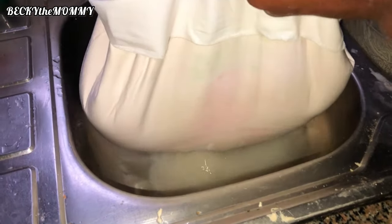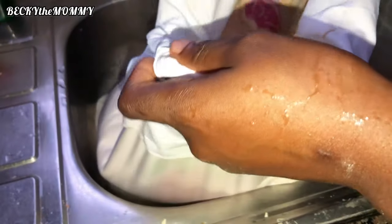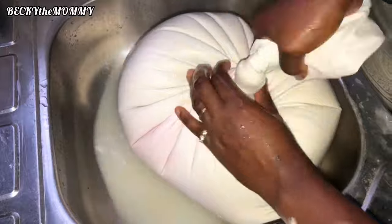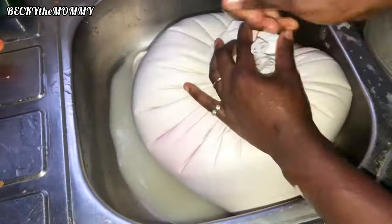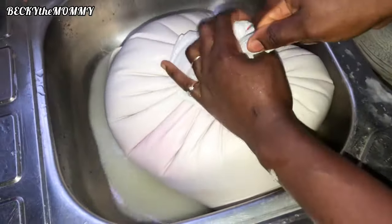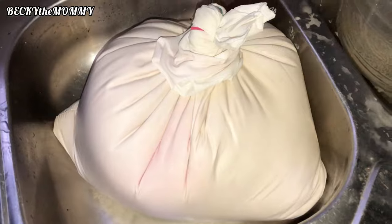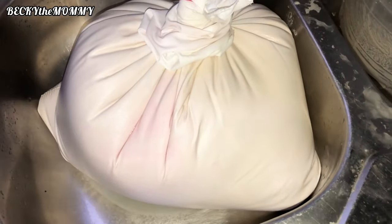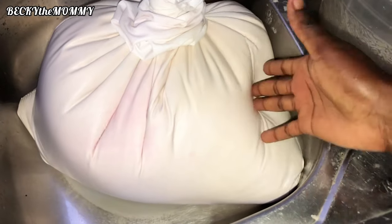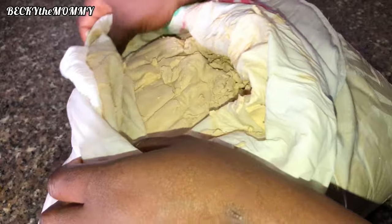I'm done — I'm going to tie this bag now. You guys, see the amount of water coming out! Oh my goodness, this akamu will be bigger! All I'm trying to do is tie the bag very tight and squeeze out as much water as I can. We're not going to use this pap today — I'm going to leave the pap in the bag like this, and the next morning you'll see that the pap will solidify.